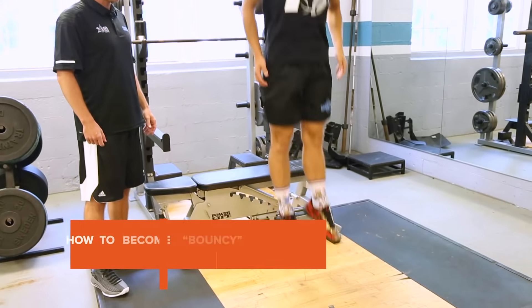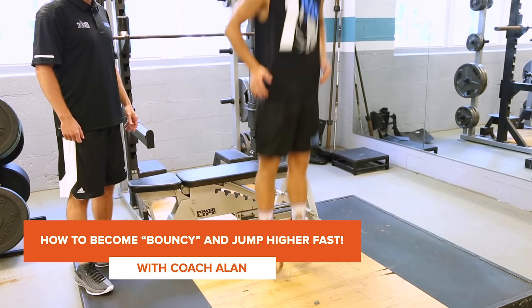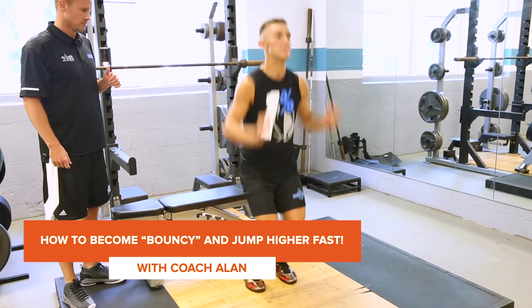Hey guys, it's Coach Allen with the Elite Jump Training Program. The number one question I get from players of all ages and all levels from all around the world is: how do I improve my bounce? How do I become more bouncy?